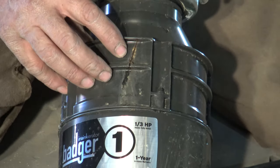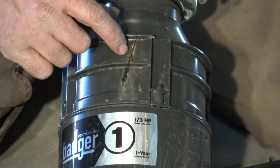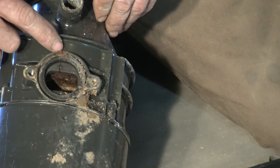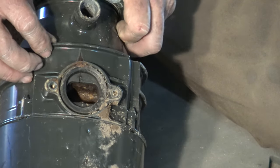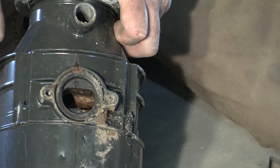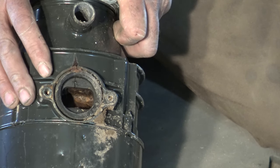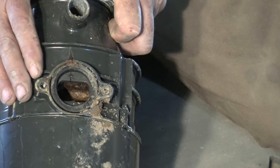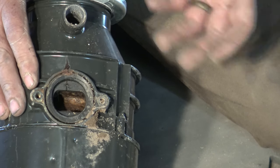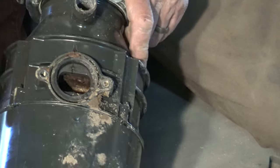Another cause of a disposal leaking or failure is going to be a crack in the housing. You can actually see this one here running down, and there's a location right here where it was leaking as well. What happens is something like a spoon falls in and you turn on the disposal. These disposals — the InSinkErator graders — turn at 1,700 RPM. The third horsepower and the half horsepower are just power ratings; they all turn at the same RPM, but one just has more power while grinding.